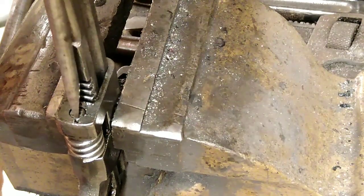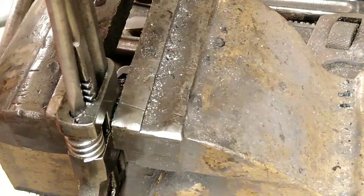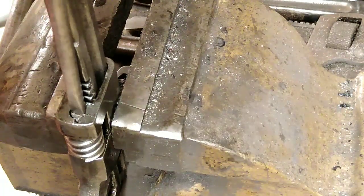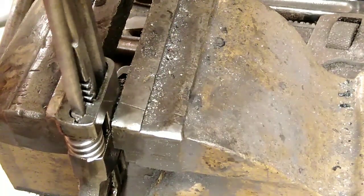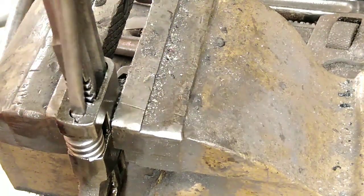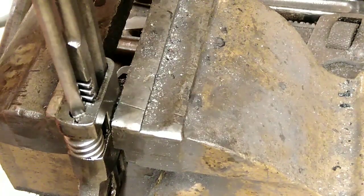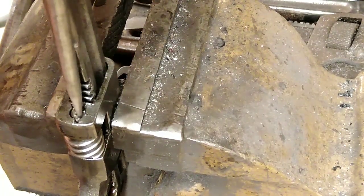Amazingly, it only takes a minute. Start rocking that screwdriver backwards and forwards — and miracle of all miracles, it starts going round. But it just starts going round; it doesn't come out. A lot of tapping on the workbench and tapping it on the new anvil, and eventually I get it out enough to get a pair of mole grips on it and pull it out.